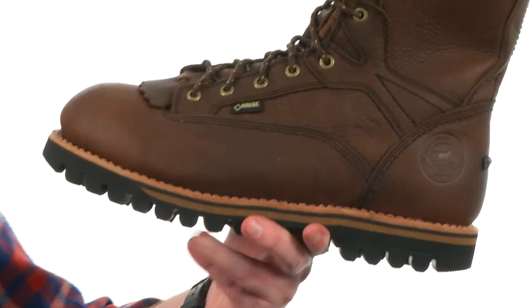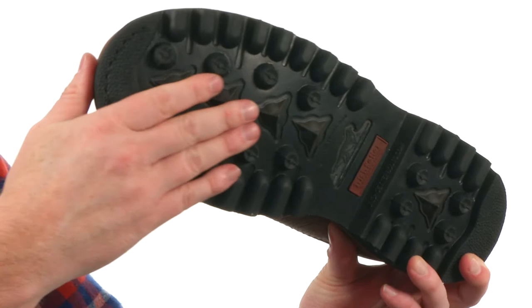The outsole is made out of a durable carbon rubber with an aggressive lug pattern — it's the Bullseye Air Bob aggressive outsole, and it's going to tackle just about any terrain you can throw at it. You've got this rugged leather welt construction making this boot last. When it's cold out you've got to have a boot that's going to perform — that's this one. It's from Irish Setter.